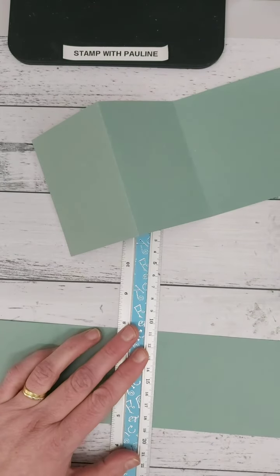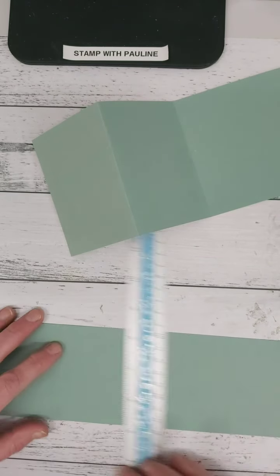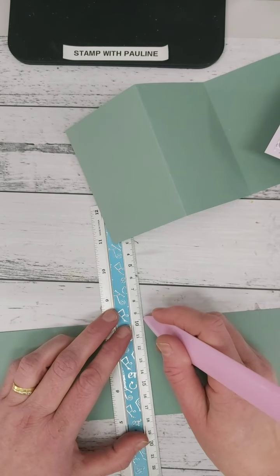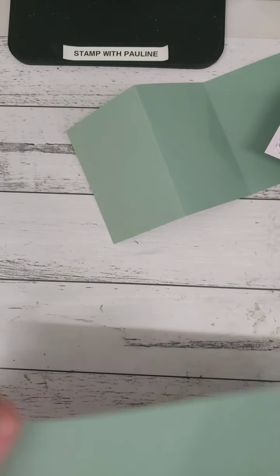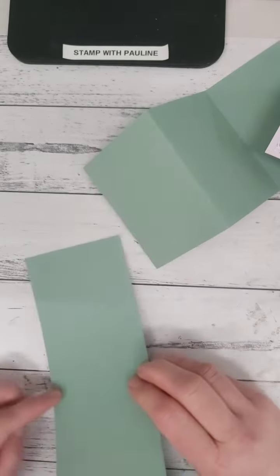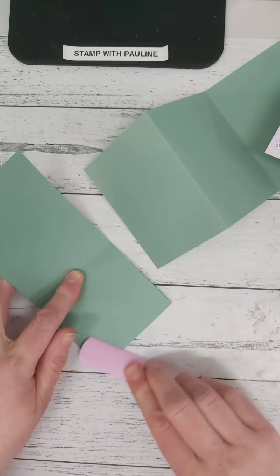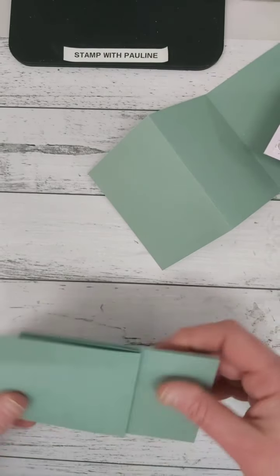Score that — I was on a diagonal there so let me do that again: seven and a half, seven and a half. All right, give that a score. So you've got your piece that's going across the front. Now what you want to do is score this piece across here, just line it up, give it a score — that's now created the other piece.